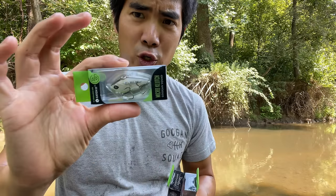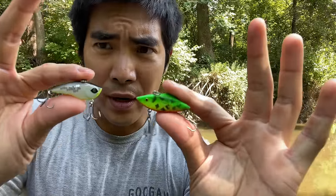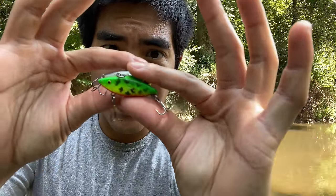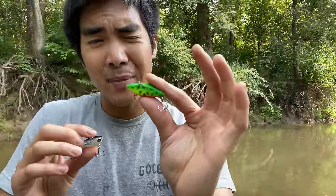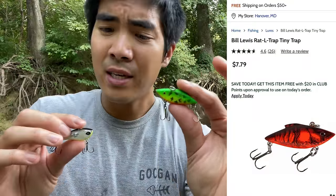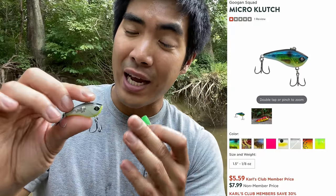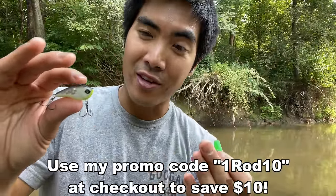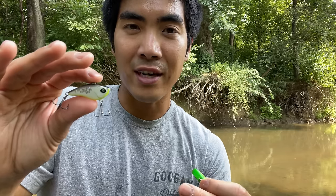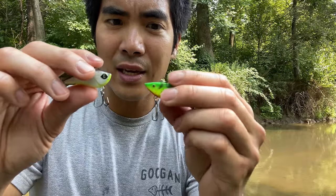First, we're going to compare the Micro Clutch to the Bill Lewis Fired Tiger Tiny Trap. Holding them side by side, they're about the same length, each weighing an eighth of an ounce. Their price points are very similar — the Bill Lewis coming in at $7.79 and the Guggen at $7.99. But if you're a Carl's member at Carl's Bait and Tackle, you can get a 30% discount. You can also get ten dollars off your first order using my promo code 1rod10.